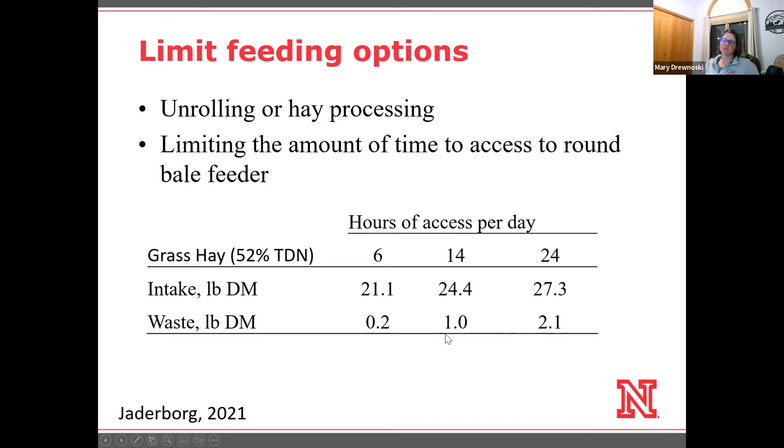The other really cool thing with doing this is that it also reduces waste — by about half when limiting to 14 hours a day, because they don't spend as much time going in and coming out. A lot of the waste happens when they're pulling out of the round bale feeders. And you can reduce intake even more down to about 21 pounds by going to 6 hours of access, with waste reduced even further. This can be a nice combination where you limit hay intake and use a supplement to meet her needs, especially if you're short on hay.